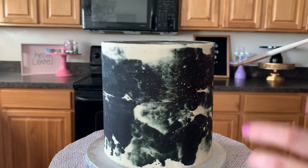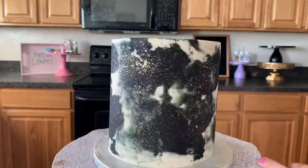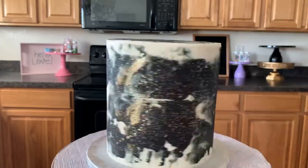Now that it's frosted, we're going to use that same gold I painted on the chocolate cells and we're going to flick it on this cake just for fun, just to make it that much more glamorous. It's super easy. And then we're just going to paint a little bit, however you want, on this fun abstract cake.